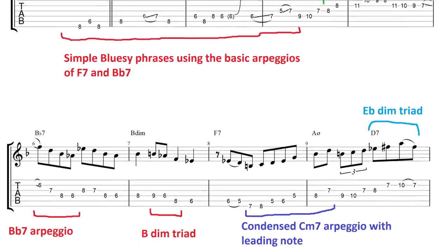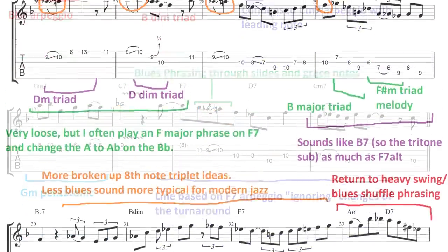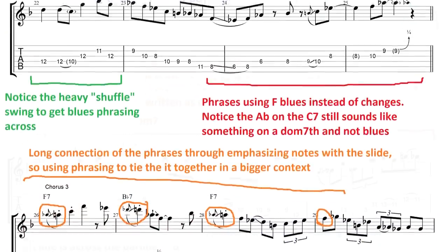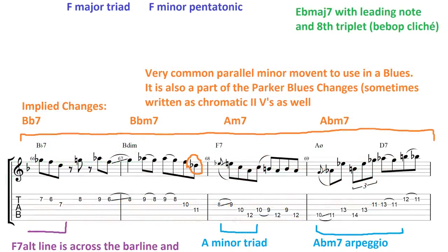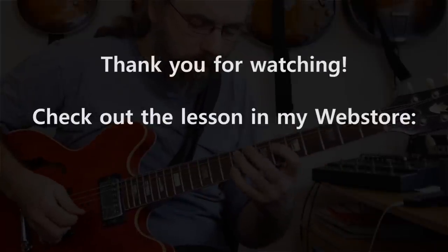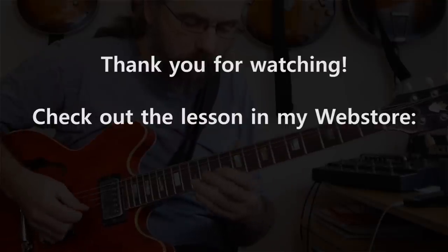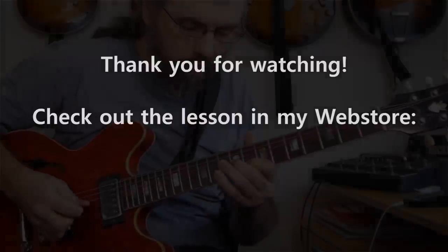The form of this lesson is a little different because I took the transcription and then I added some analysis to it, so when you have the transcription you have easy access to the different phrases, and you also have different remarks and notes and analysis of what is going on, what my thoughts are, what I'm emphasizing, what I'm thinking about with those phrases.